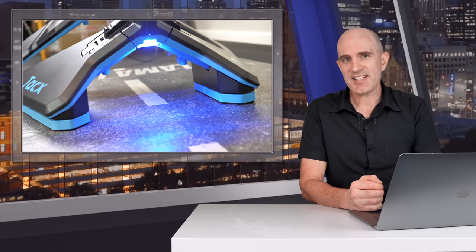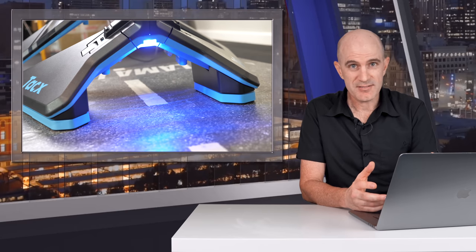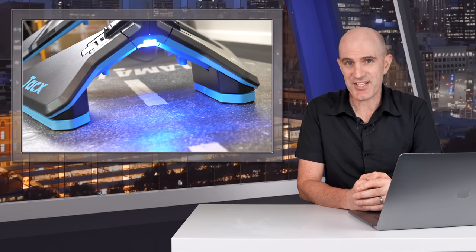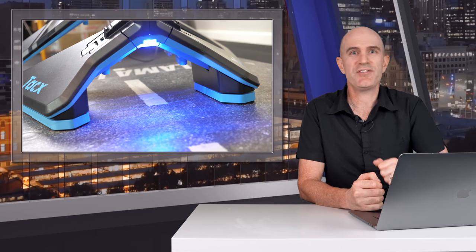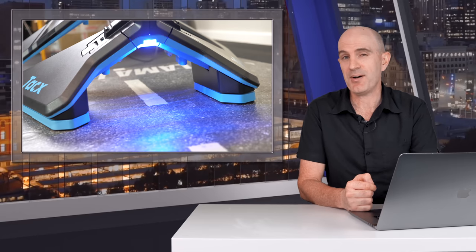So there we are — my take on the Tacx Neo Motion Plates, or motion rails. They're a bit of fun, but they're expensive fun if you're adding them to your Tacx Neo smart trainer. As always, if you've enjoyed this video, give it a thumbs up, hit subscribe to support this channel, and to take that support a little further, there's a membership button too. Thanks for watching.